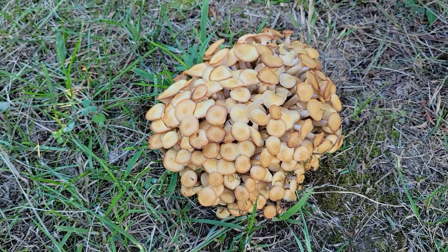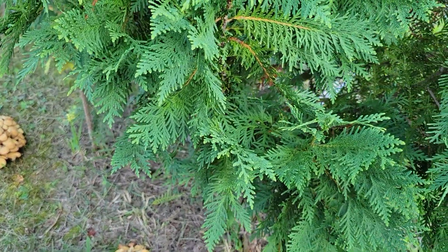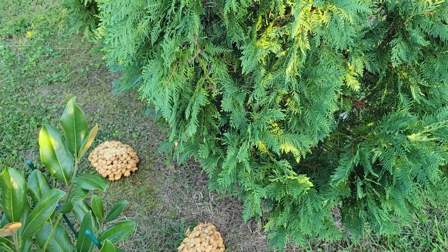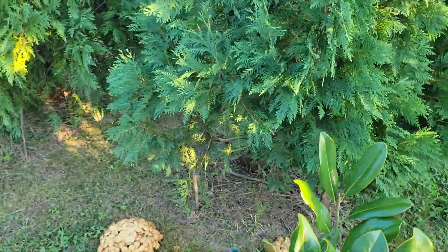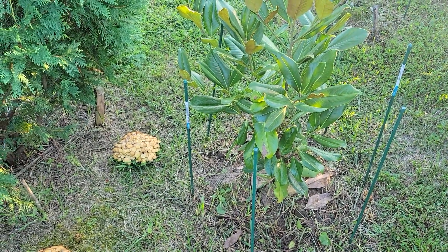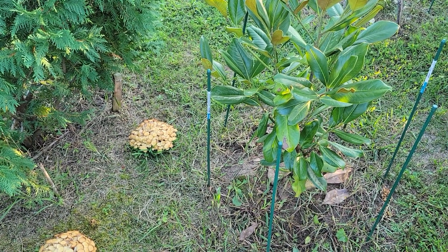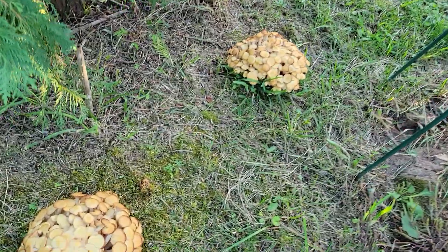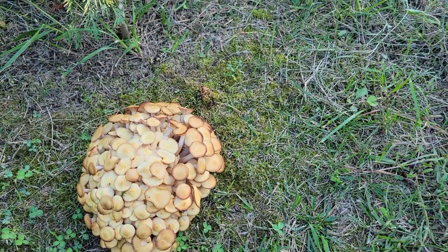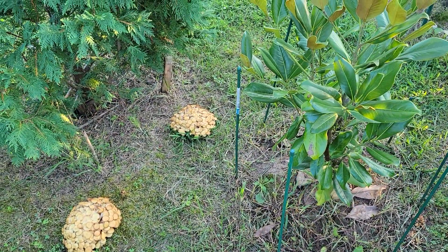Back here is another bad sign — two big clumps of Armillaria sprouting up next to this Thuja occidentalis dark green arborvitae, and I know for a fact that that species is susceptible to Armillaria. Right next to it is a magnolia, which may be pretty resistant, and that's kind of why I planted it here — because I suspected this fungus was around. Suspicions were confirmed and the decision to plant a magnolia has been somewhat validated.